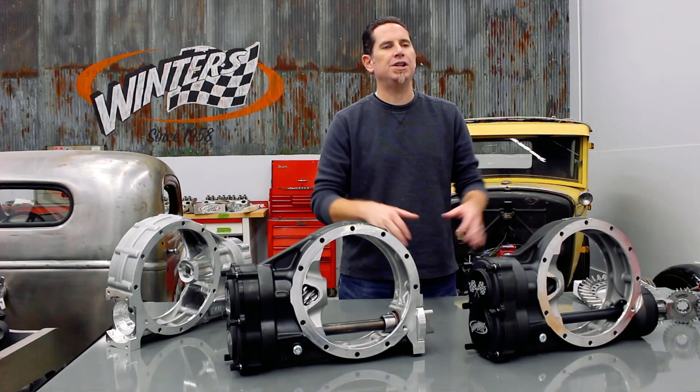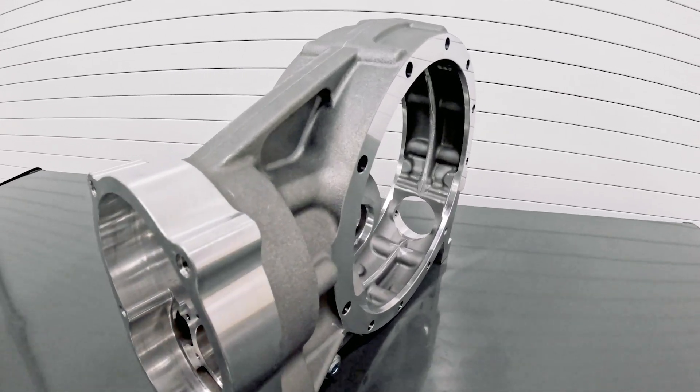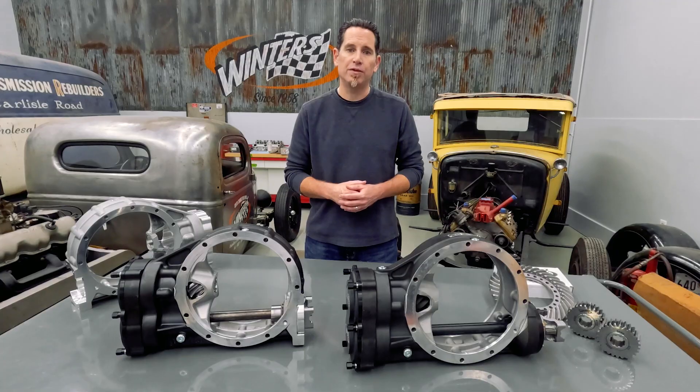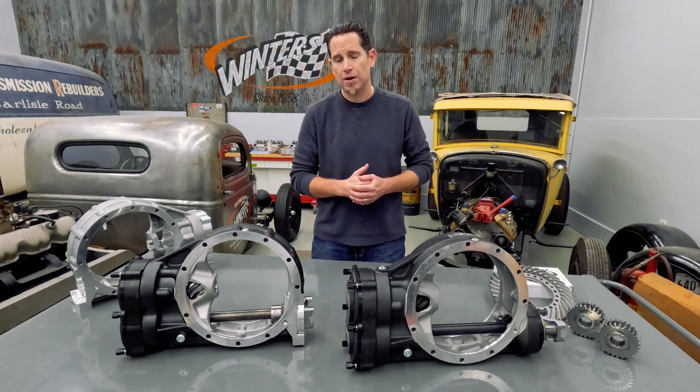As with all of our full-size quick changes, the Snub Nose features a permanent-mold A356 T6 aluminum center section and eight-ribbed side belts. Permanent-mold castings are proven to be significantly stronger than the sandcast components that are available in every other quick change that's on the market.